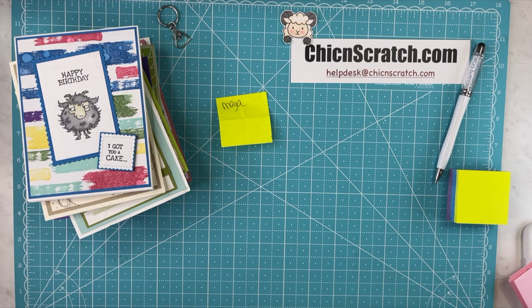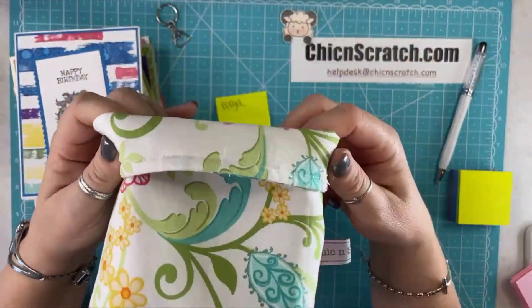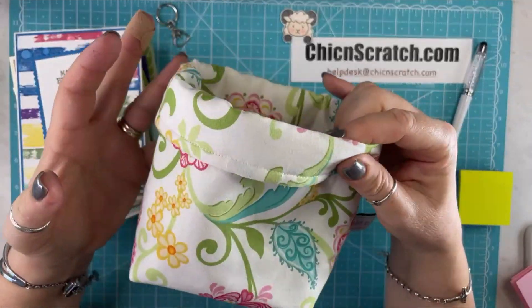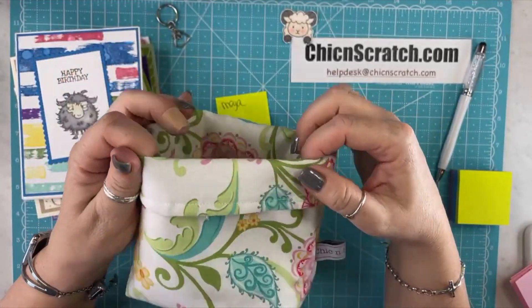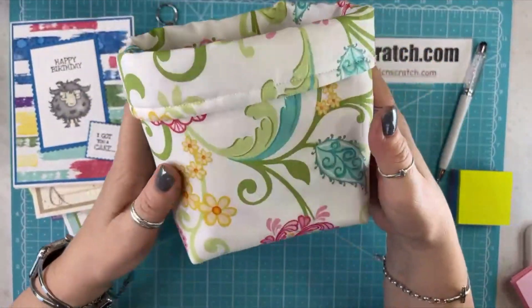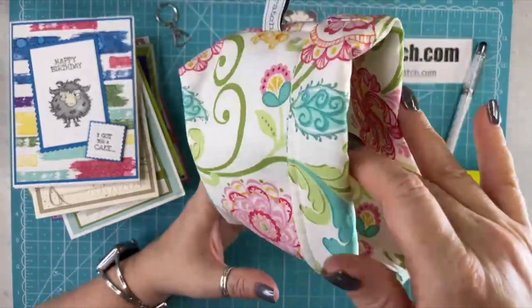Gail asked if I have — yes, this is my fabric basket, and I do have a video on my website. In fact, it's probably my most watched video ever now. Gail, I'll give you the link to it — it's really simple to make. I'm addicted to making them. It's a good way for me to use up my fabric.